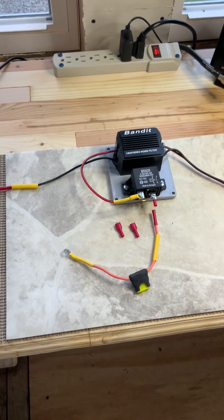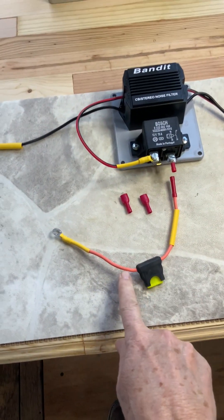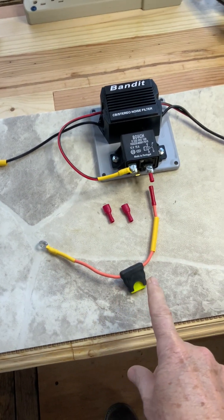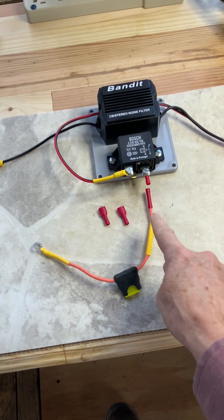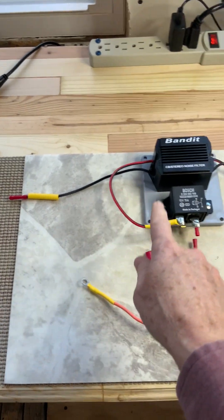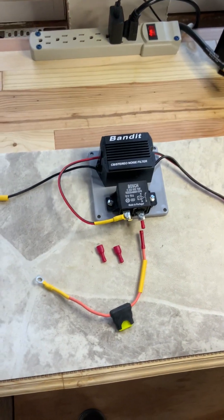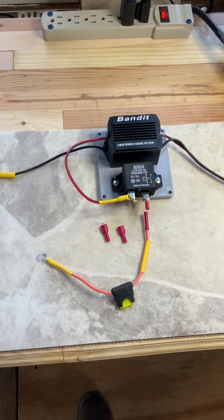You've got to run your positive and negative directly from your battery. Down here I'm running to the positive terminal, and I have 14-gauge wire already in the car. You can see I'm using butt connectors on there, but I heat-shrink them every time — so you're going to run your positive and negative directly to your battery and then up into here.